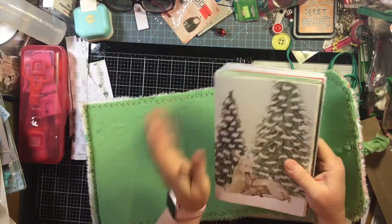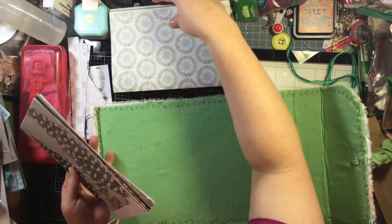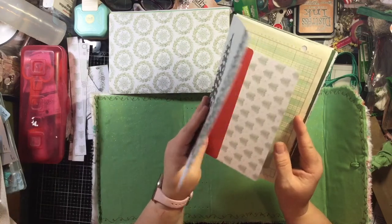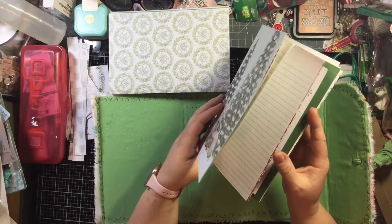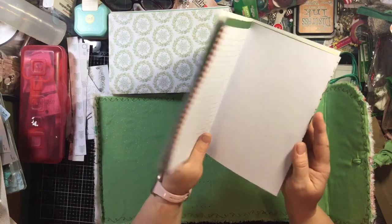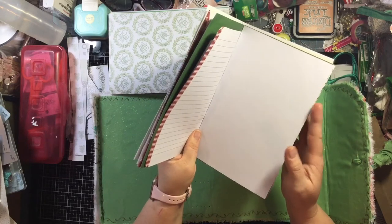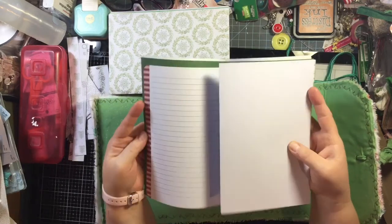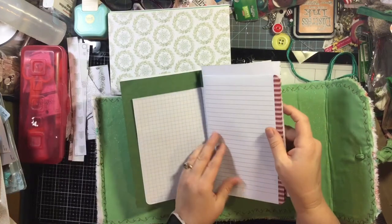I'm going to start with the first signature and open up the pages, making sure that all of the sheets are exactly how I want them to be. There's something annoying that can happen where, as you're putting in your papers, one of them might be like this — going sideways. So you go and sew it in and then all of a sudden you have this page coming out because it wasn't in properly. And I hate when that happens.